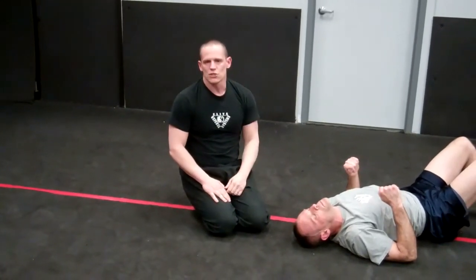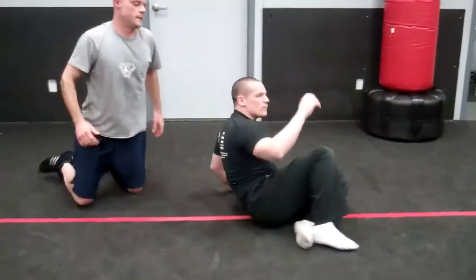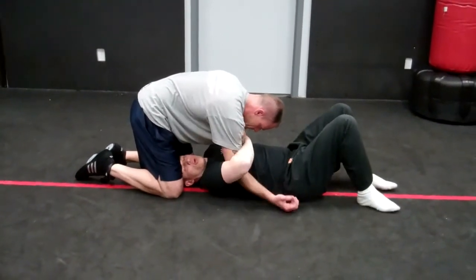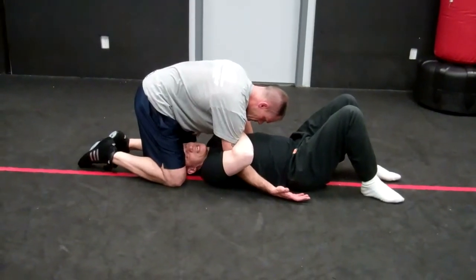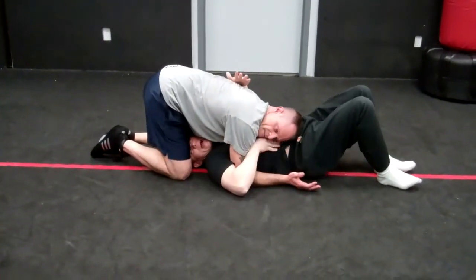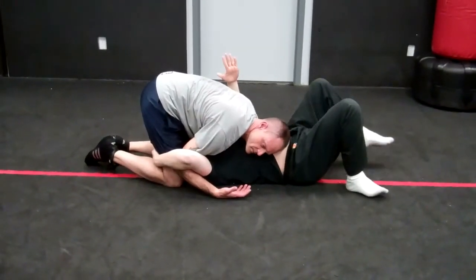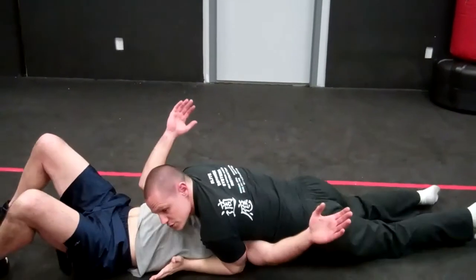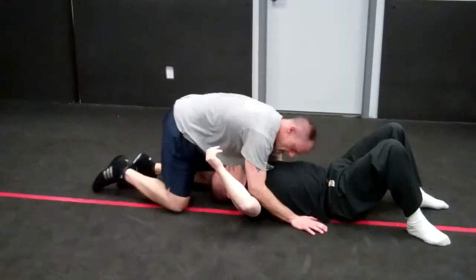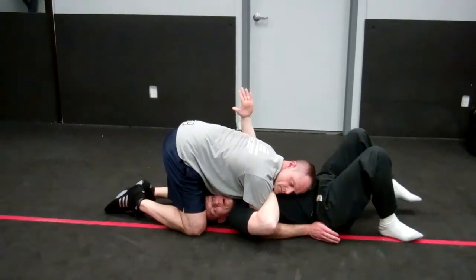The second one we're going to go into is what's called the single roll from under North-South. In this position, we can either go for a single roll just holding the arm right here. I suggest that you bridge a little bit so you can get the person off-balance. So if they're laying down on top of you right here, we go ahead and we wrap over this way. The first variation is you go ahead and you just lock up the arm right here and we buck right over here.